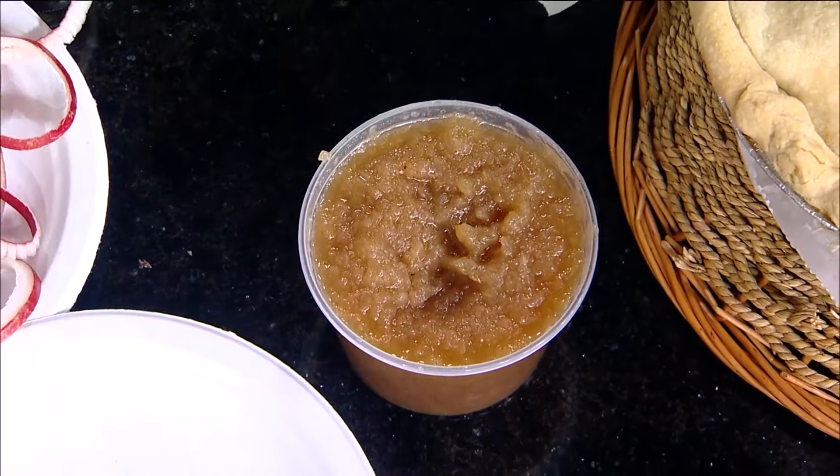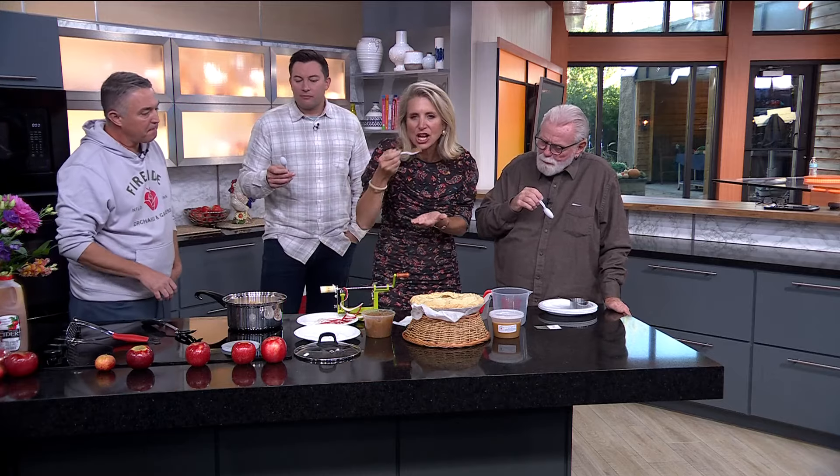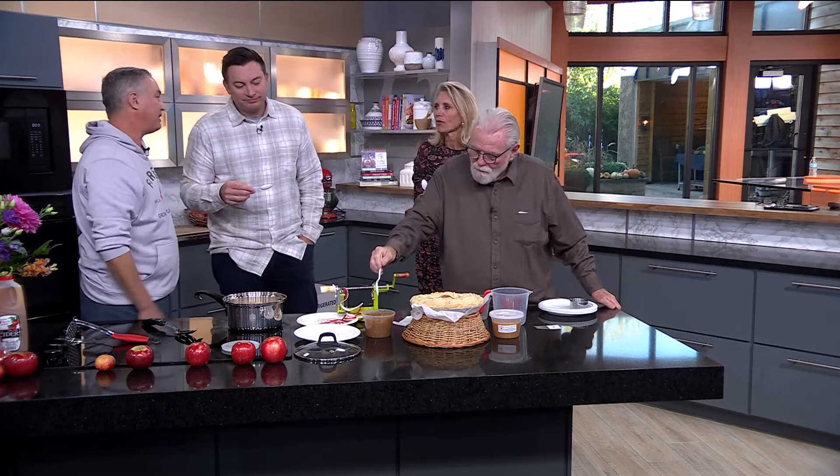How long does it last in the fridge? Stored in an airtight container in the fridge for up to three days. It's got a great consistency. Kids love this, and it's super easy.